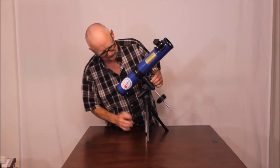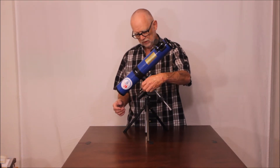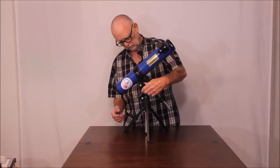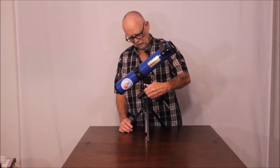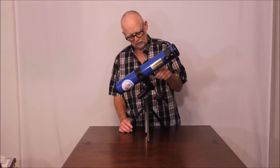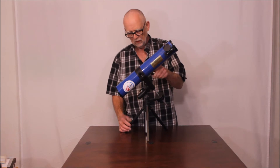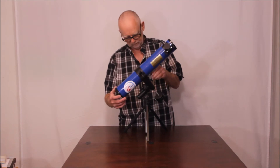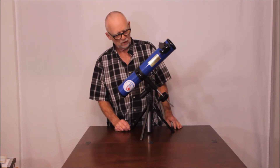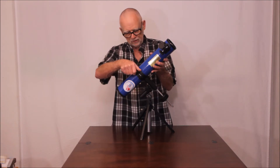Have you ever seen a 65 millimeter telescope with slow motion right ascension and declination? These are phenomenal, and they're not just little tangent arms either — they go all the way around. Quite amazing. One of the reasons I had to have this scope when I saw it advertised was it's got so many features of a much larger scope in a tiny diminutive little package.